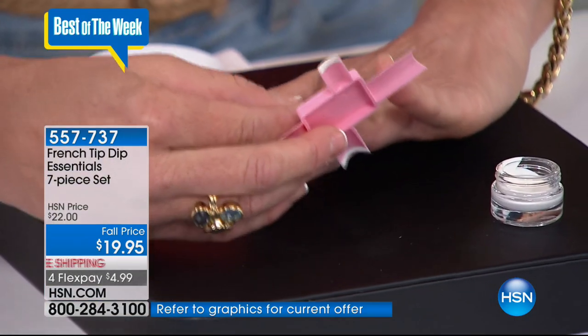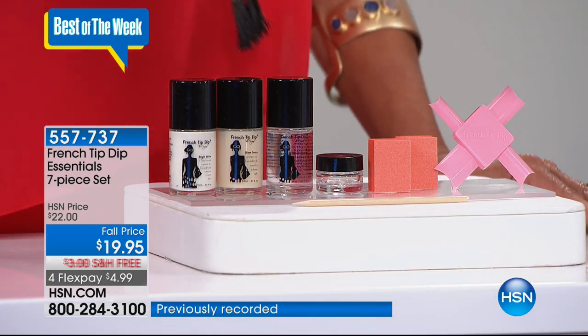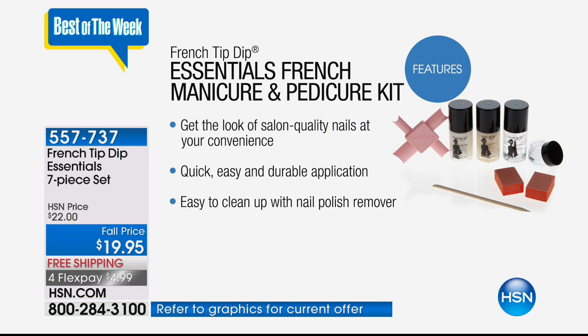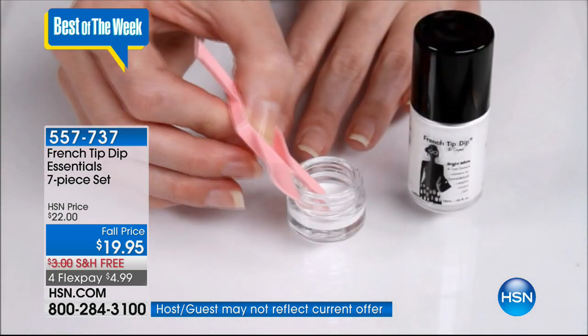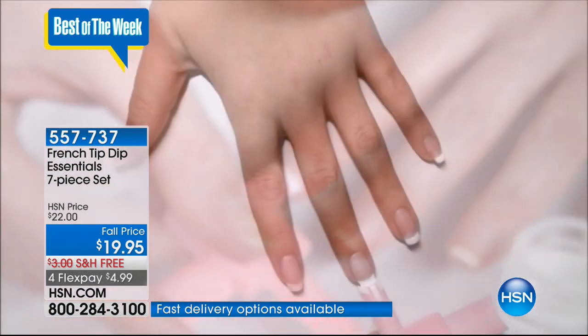If you make a mistake, it's no big deal — just wipe it right off and redo it. I just think it's a great look. And while we're showing this, can I mention five flex pay? This could be one of the lowest — $3.99 to get this home. It's an anniversary price. What does a French manicure cost at a salon? Nowhere near $19.95.